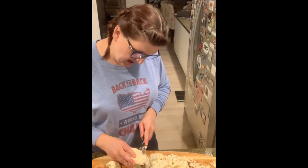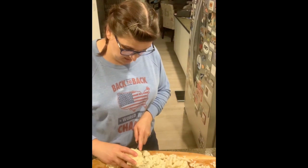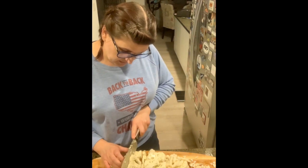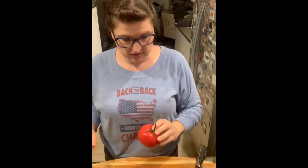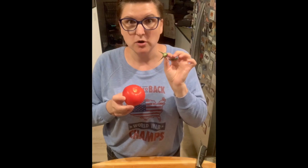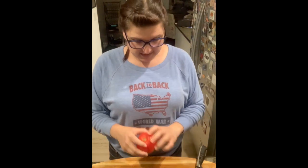In honor of how much mincing this recipe calls for, I've got Princess and the Frog playing in the background. If Naveen can do it, so can I, but I am gonna give this knife my full attention. Nice — up some tomato.